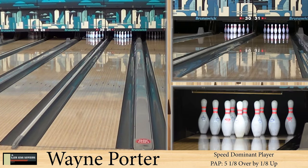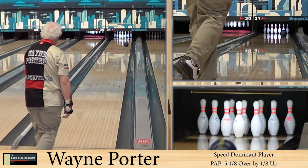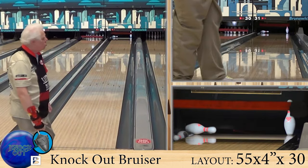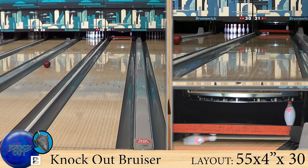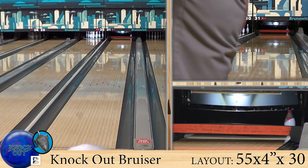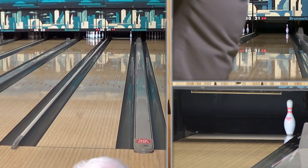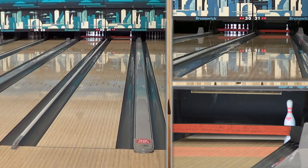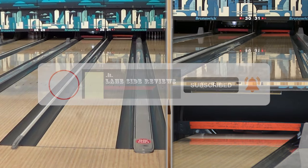Alright guys, welcome back. As always, we're joined by Wayne Porter, our speed dominant player. He's balling on the easy hoe shot, and we are looking at the third ball in the Knockout line here, the Bruiser. Now, unusually, with all of the new HK22 cover stocks coming out, this is not an HK ball. They went with the Savvy Hook 4.0 solid cover stock. So instead of HK, we got an SH.